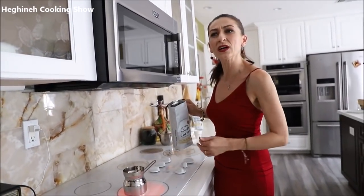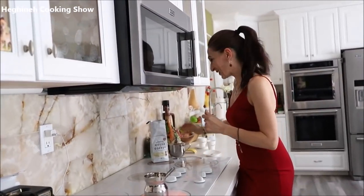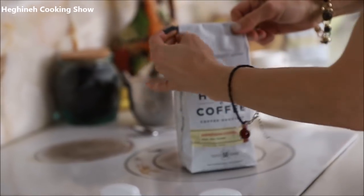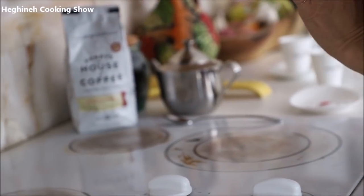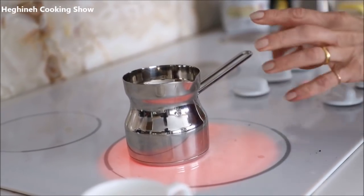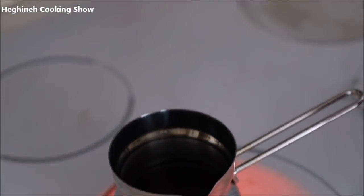Also want to make sure you close your coffee jar or coffee bag to keep it fresh. And what you do is simply wait — you don't have to stir, you don't have to do anything. It will dissolve and start cooking. Let's wait until the most important moment.